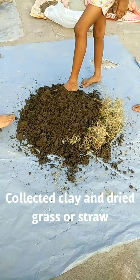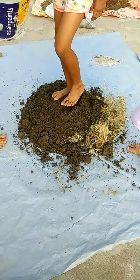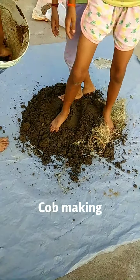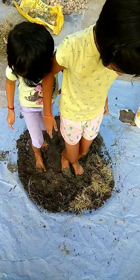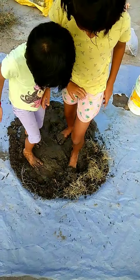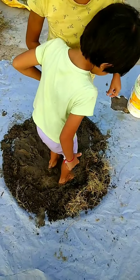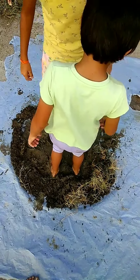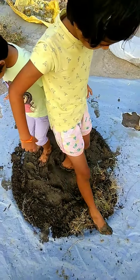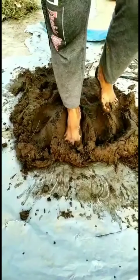This is clay mud and we are going to stamp it to make a fine cob. Now we are going to stamp it nicely. Sand, clay, and dry grass should mix very well so that we could make a fine cob. So you can see the clay consistency now.